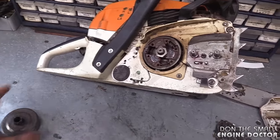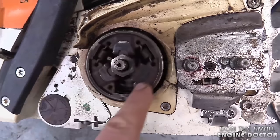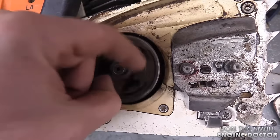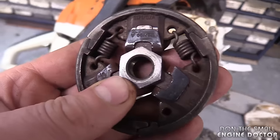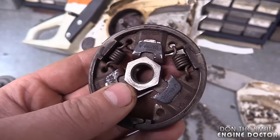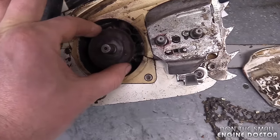First of all you want to get the clutch drum off — there's just a clip, you pop it off. The clutch you have to unscrew on the right hand side; it's a reverse threaded clutch. You can lock the piston with a piston stop or nylon rope, then use your ratchet and a 3¼ inch socket or 19 millimeters and turn clockwise to remove it.